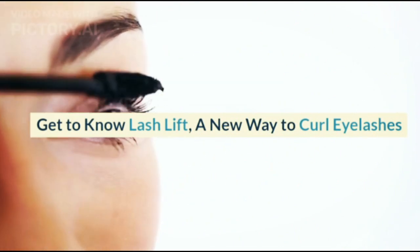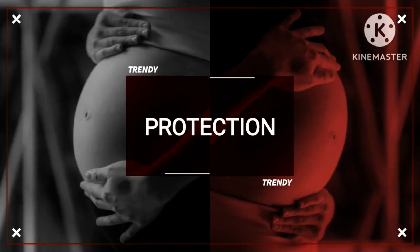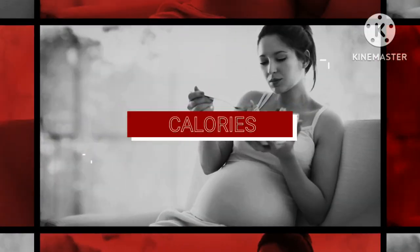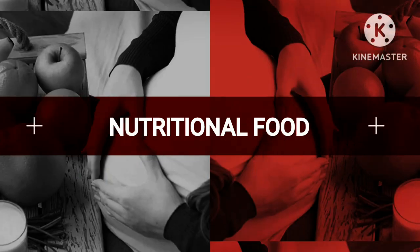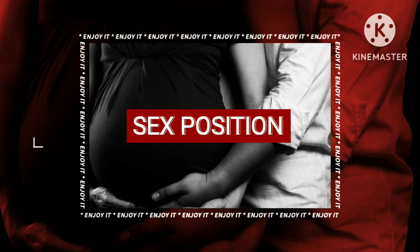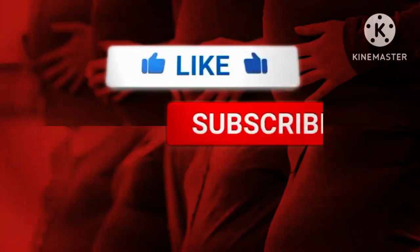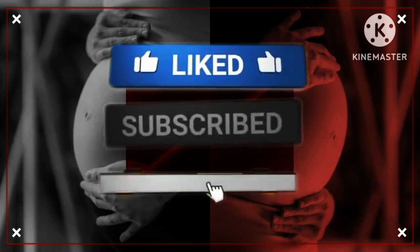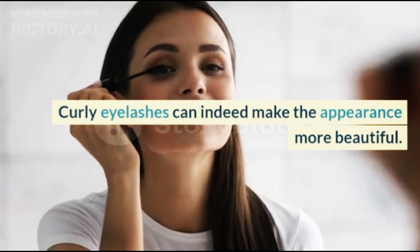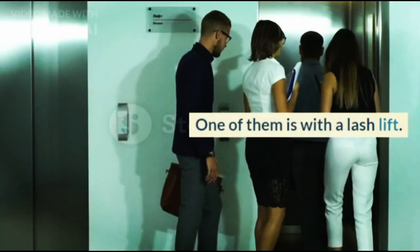Get to know Lash Lift, a new way to curl eyelashes. Curly eyelashes can indeed make the appearance more beautiful. That is why not a few people are willing to do various ways to curl their eyelashes, and one of them is with a Lash Lift.